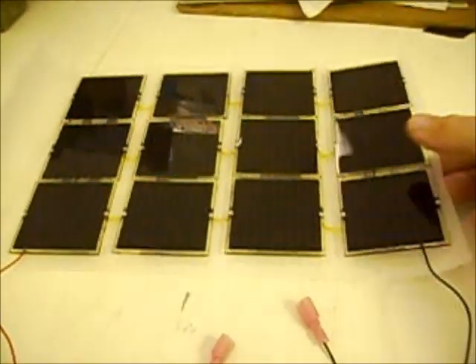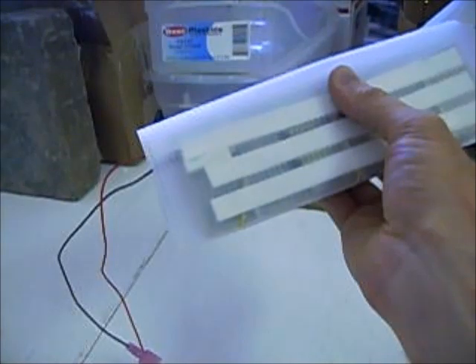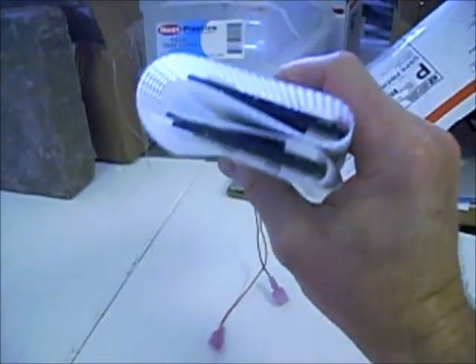This will easily fold up — it folds just like this, and then over, and this pop goes like that. Put a rubber band around that and you have a nice, easy-to-transport solar panel. Let's go outside and test it and see how much power we produce.